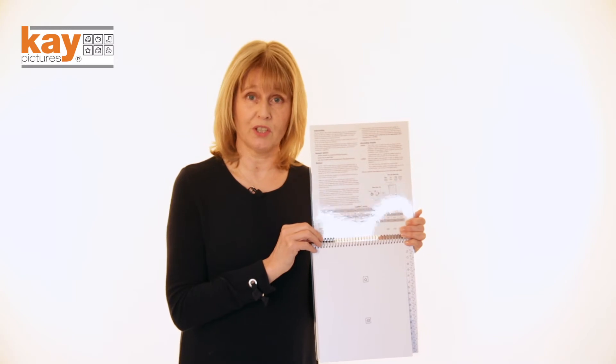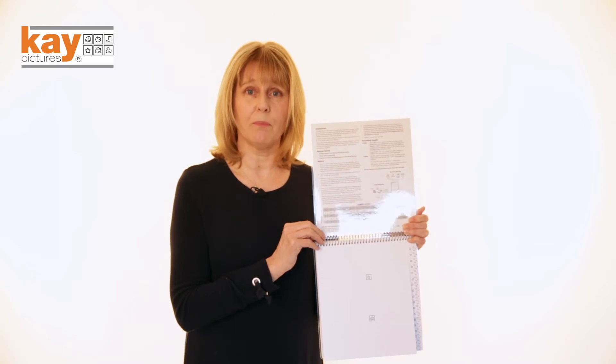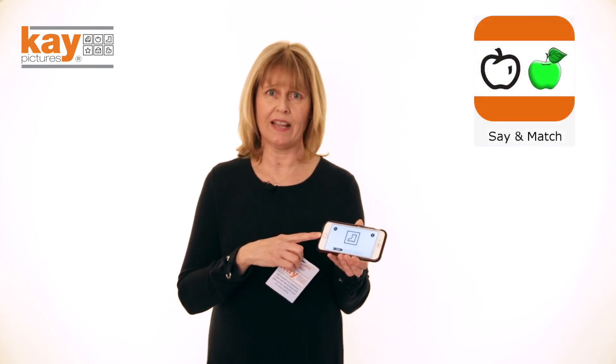If the child has sufficient concentration when you reach their threshold visual acuity, you can measure a per-picture score by testing all four pictures and then repeating one. The information is shown on this table here. To test the other eye, just repeat from the beginning. Sometimes it helps if a child can practice the pictures at home and be confident in them before you test them, and we have a recognition booklet and an app called K Say and Match available on the App Store.